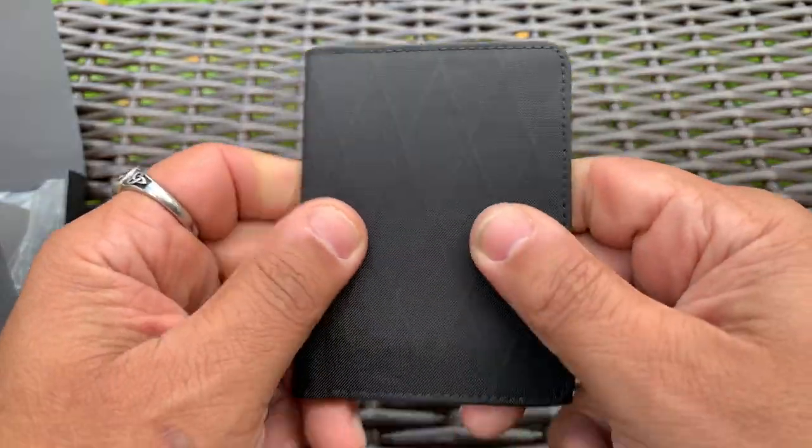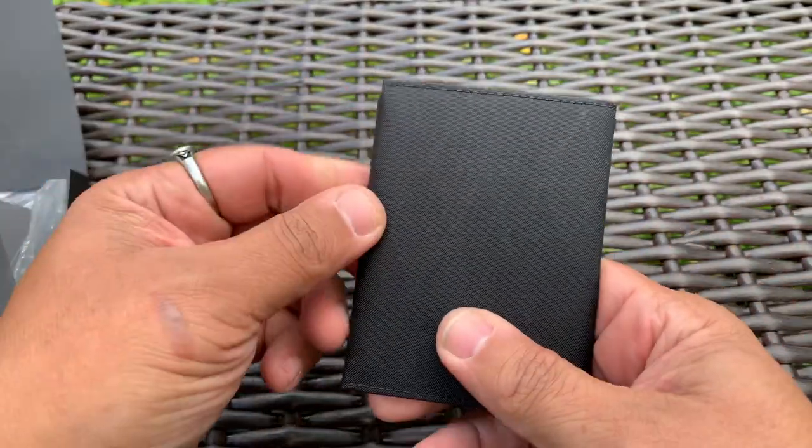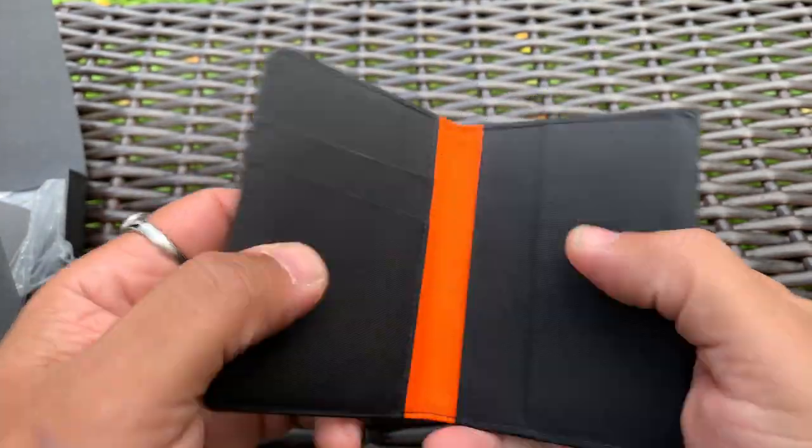It is the X-PAC VX21, a four-layer laminate — I've done videos on this before. It is black and orange on the inside, as you can see.